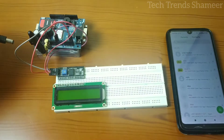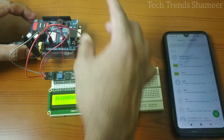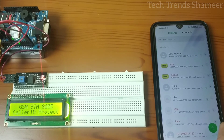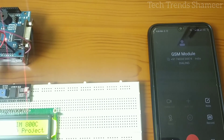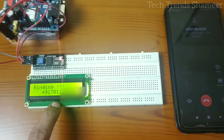Now connect the adapter pin to the GSM module. Dial from any other mobile number to the SIM card which is connected to the GSM module. Now we can see the incoming call on the LCD display.